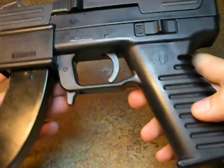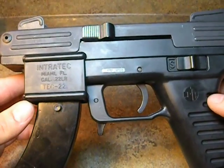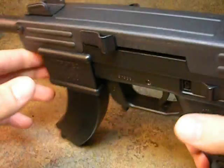Hey everyone, Weston Summers here, and this is going to be a video on normal speed disassembly and reassembly of the Intratech .22 caliber pistol.